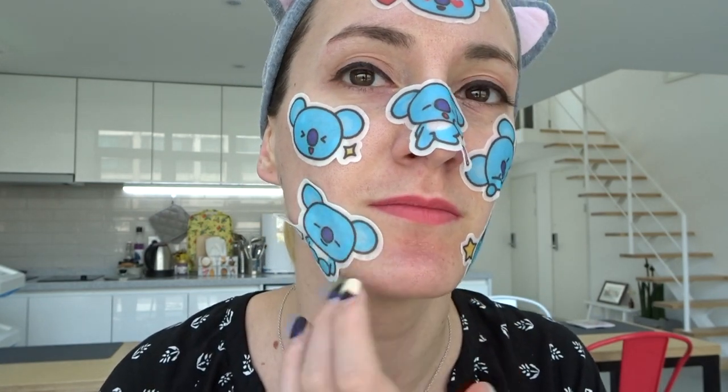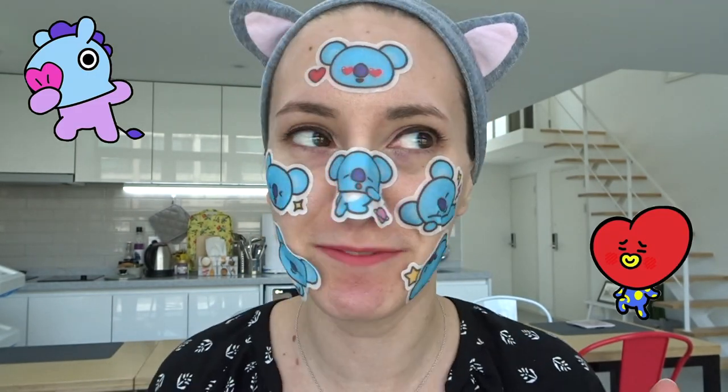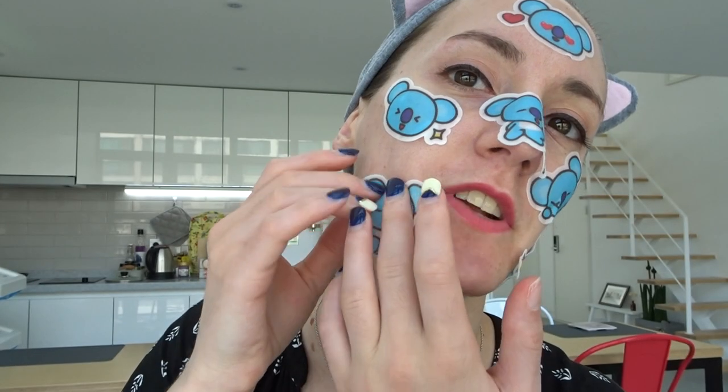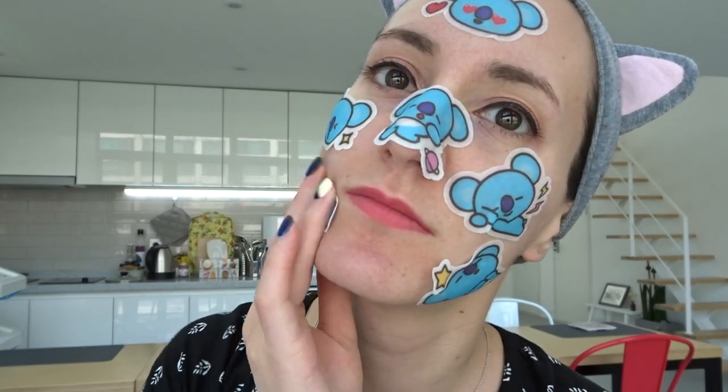I am a fan. I definitely want to get more characters now. Comment below and let me know which character I should get next — I kind of want Mang and Tata and all of them. I do have to say they're not super moist, so this one already fell off. But I guess you're only supposed to keep them on like five to ten minutes, so they're not supposed to be super long lasting.